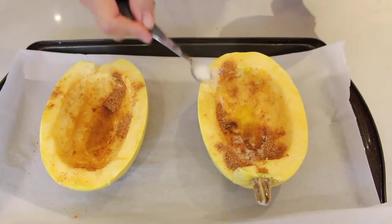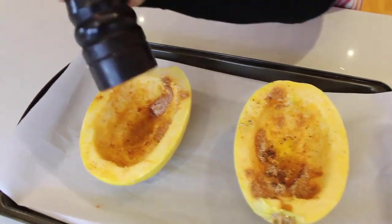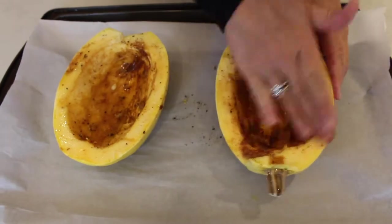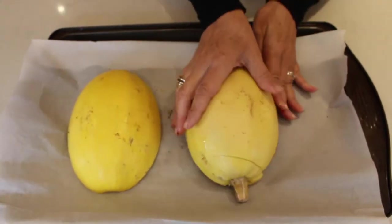Put a half a teaspoon of salt in each squash, just like this. And then I'm just going to put some pepper and eyeball it. Now we're going to bake the squash at 375 for about 45 minutes.